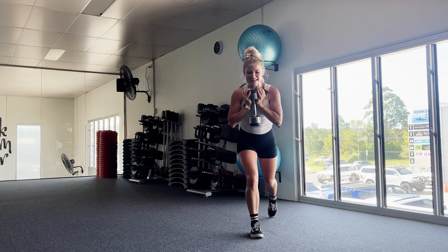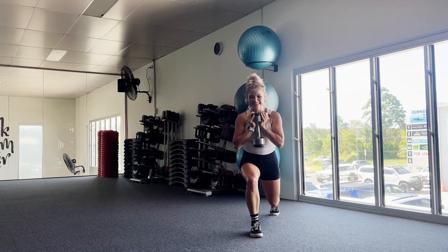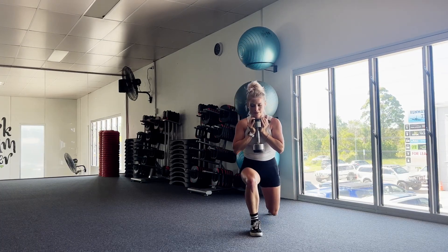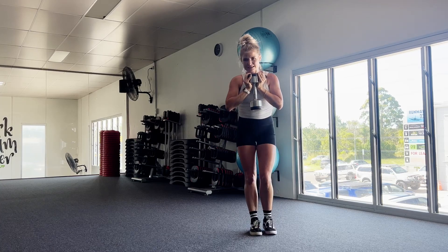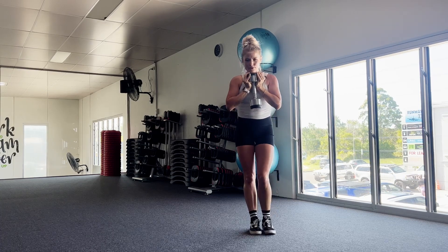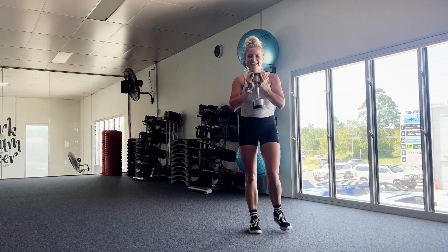Amazing. Straight onto that left leg. Last 30 seconds. My legs are shaking, I'm feeling so weak at the knees. 20 more seconds. 20 more seconds. Amazing. 10 seconds. Five, four, three, two, and one.